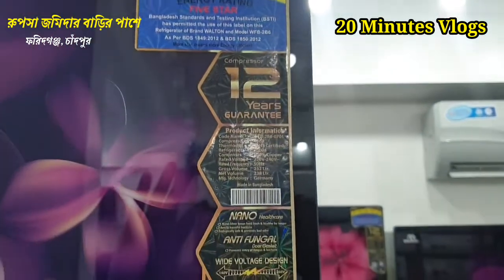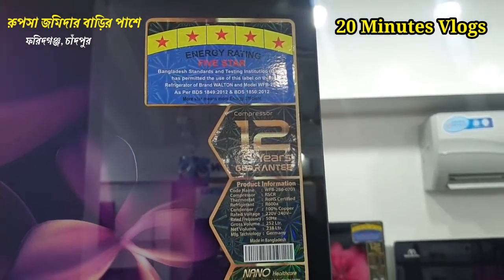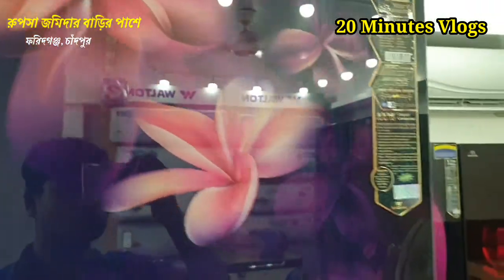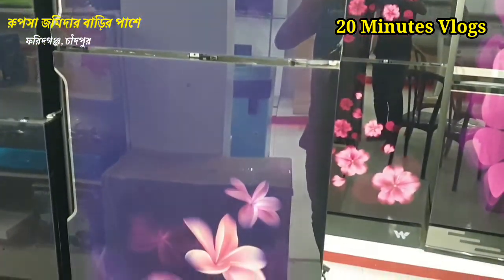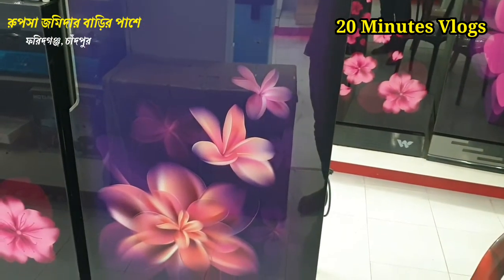This is a world tone product. Basically, it has a 5-star energy rating. This is a very good product and it is definitely good for you. It is a special discount for you.